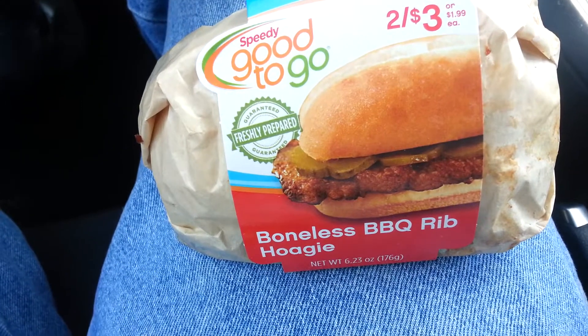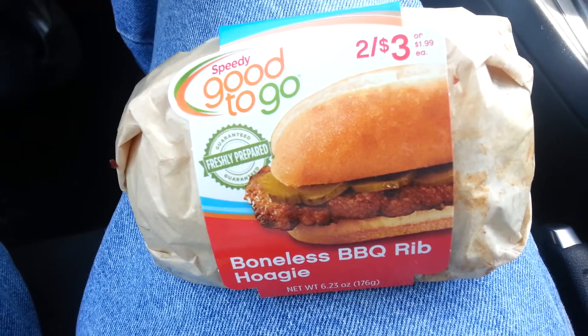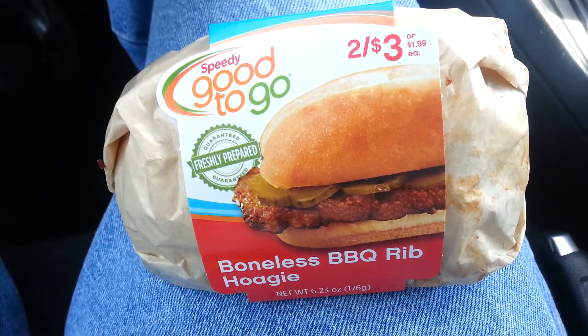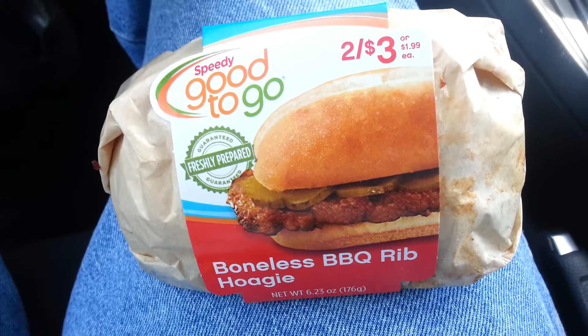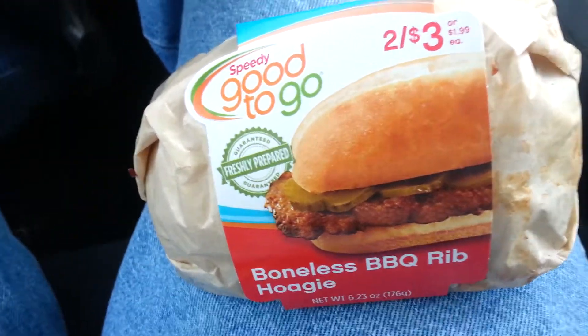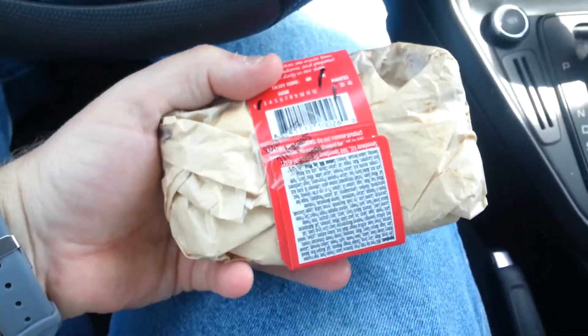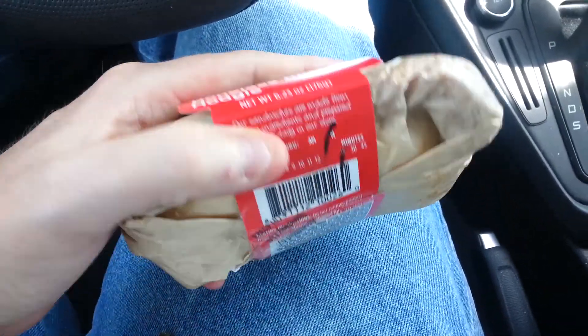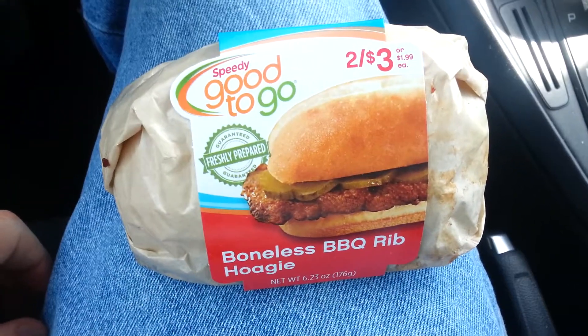This is called the Boneless Barbecue Rib Hoagie. If you know anything about old-school McDonald's, the first thing I thought of when I saw this was the McRib. And it's a dollar — this is my hand so you can see it's not too small, and it's got a little bit of weight for a dollar.